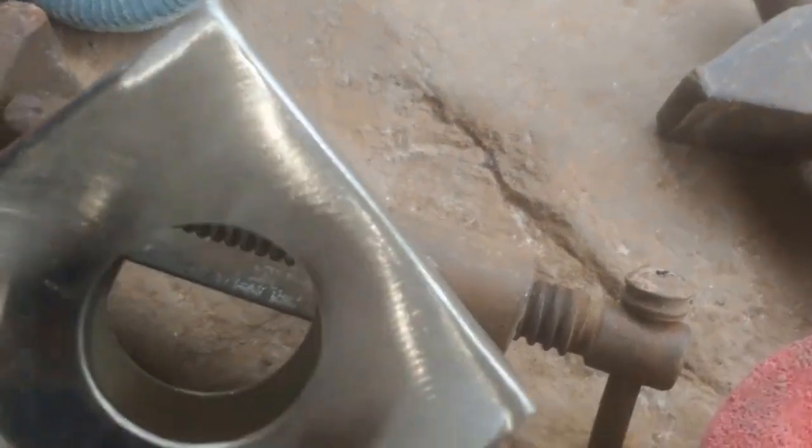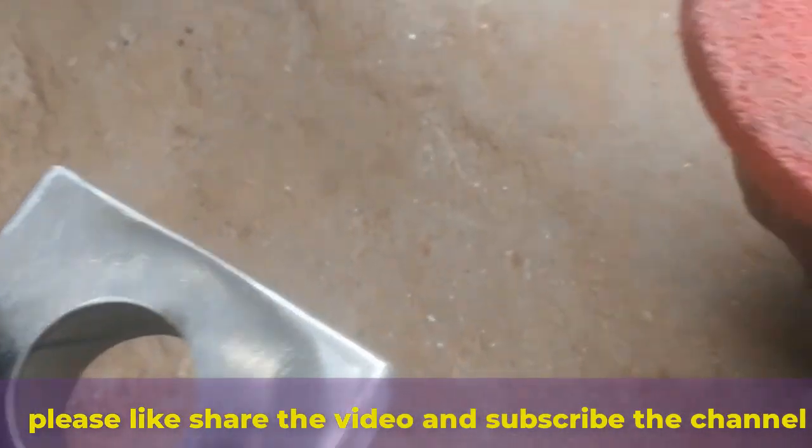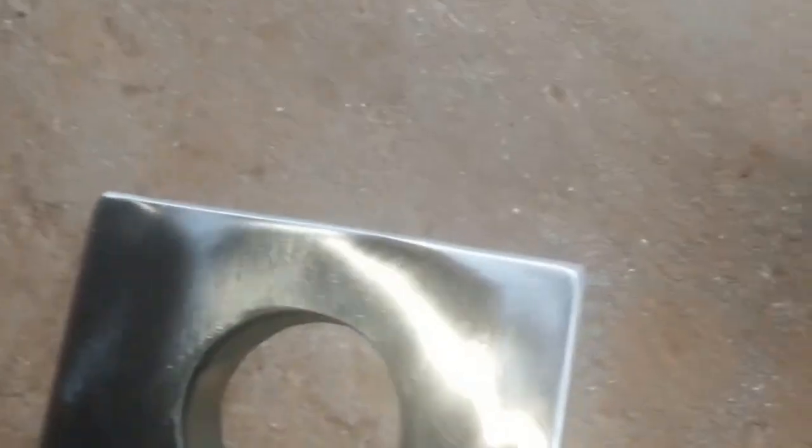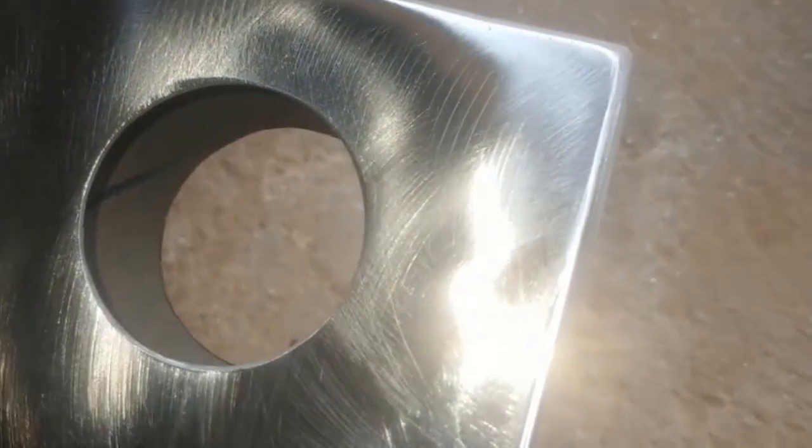Turn on the polisher and gently press it against the pipe, moving in slow, steady motions. Once you have covered the entire pipe, you'll notice it looks much shinier already, but we are not done yet. For an even better finish, switch to a finer buffing pad — the finer the pad and compound, the shinier and more reflective your stainless steel pipe will become.